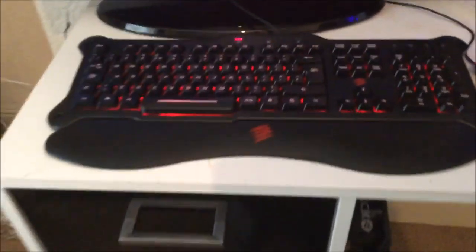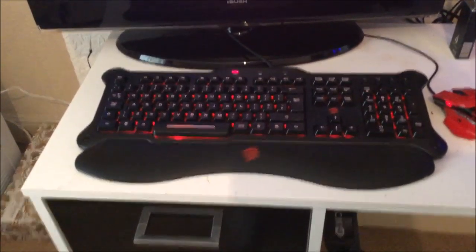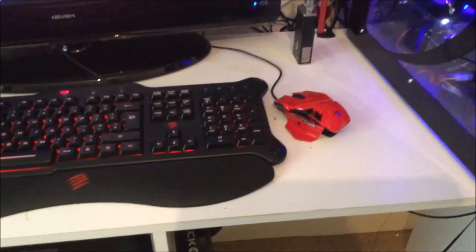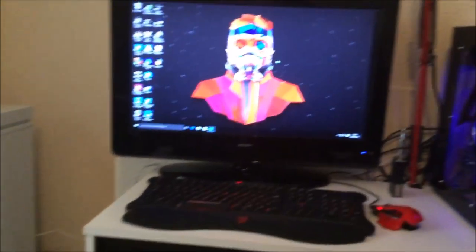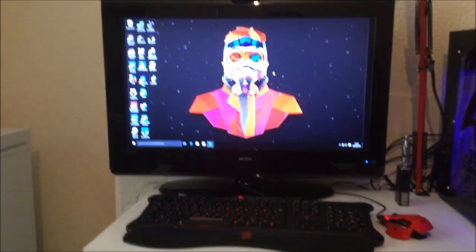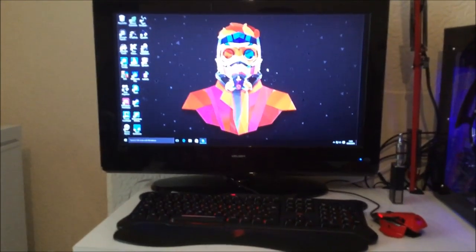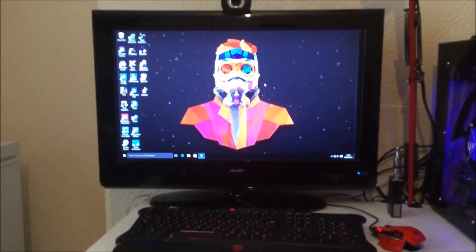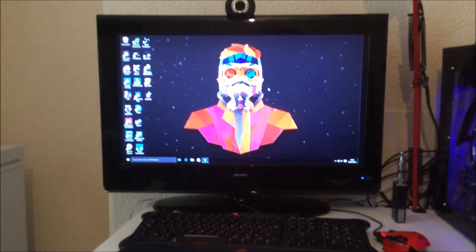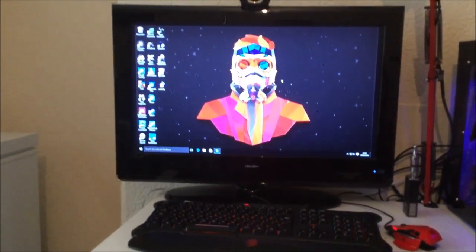The keyboard I'm rocking is a Mad Catz — I can't remember what model — with the Mad Catz RAT 3 mouse on the side. I'm not actually running on a conventional monitor — I'm running on my old Bush TV. It does me for now, but I would like a twin monitor setup and get rid of it, because it can be quite difficult when streaming to run different things.